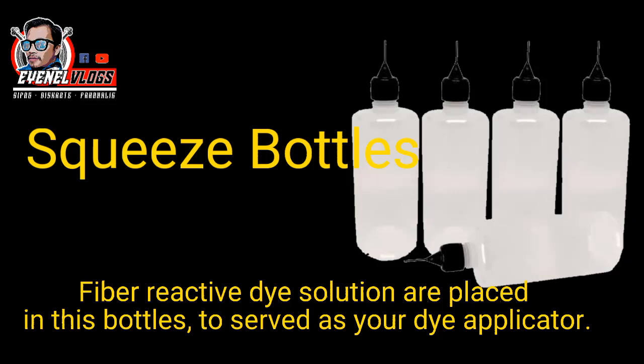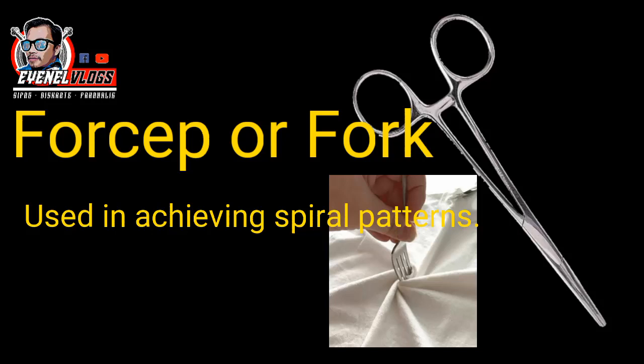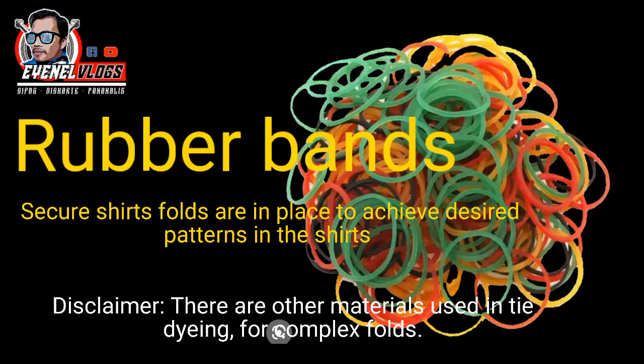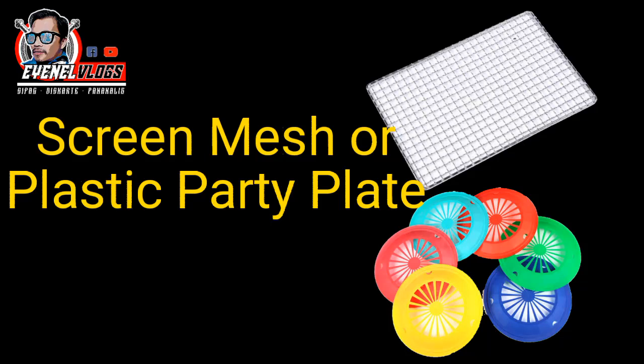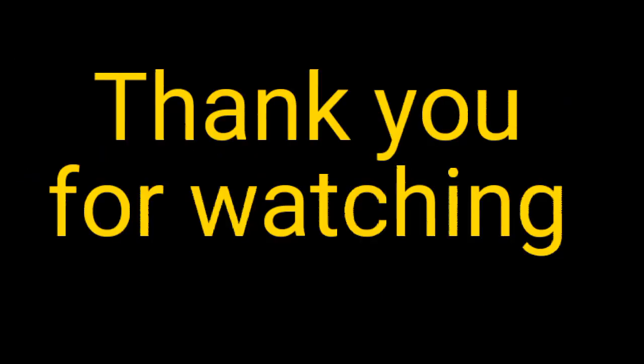Forceps or a fork are used in achieving spiral patterns. Rubber bands secure shirt folds in place to achieve desired patterns on the shirt. A screen mesh or plastic party plate is used during dye application to avoid stains from excess dyes.